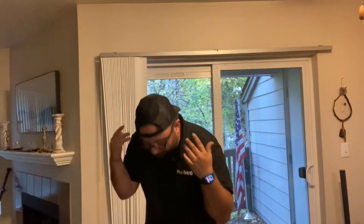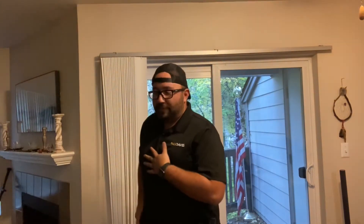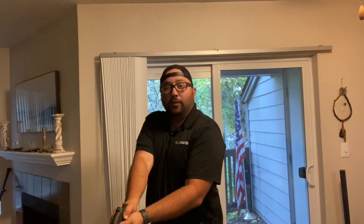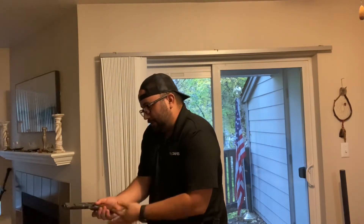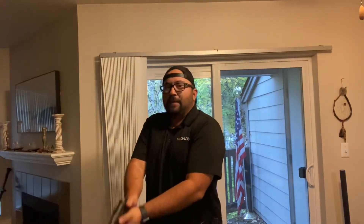I need to get better at practicing at least three times a week. So here we go. Got to present to the ring and then we're going to unload. Chamber check, push the button, mag check, put your finger in there — nothing's in there. Back to the holster.